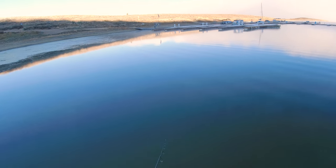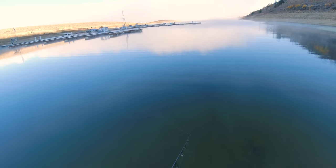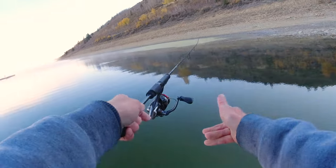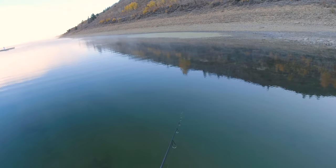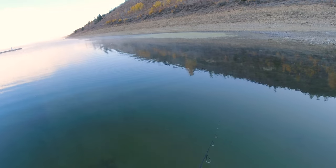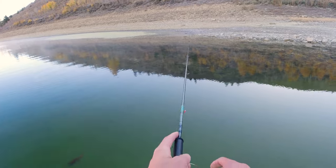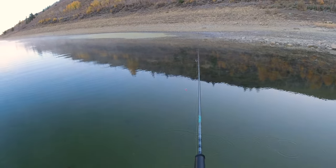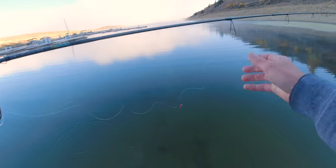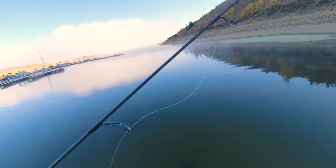Got three right in front of me, trying to get my marabou jig over to them. Oh, I got one chasing it — oh, I pulled it out of his mouth! No, no, no — he's right in front of me. Let's see if he'll come back. My eyelids are frozen. We almost had our first kokanee, guys.